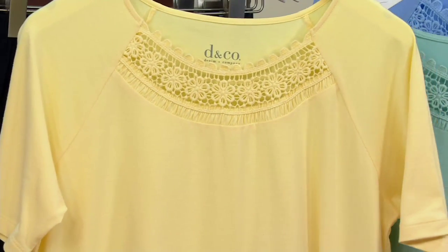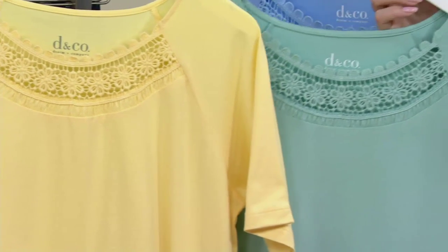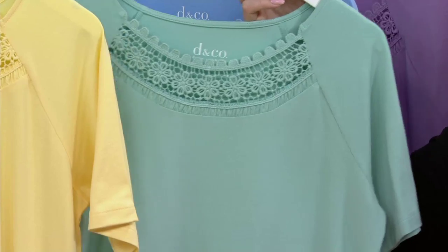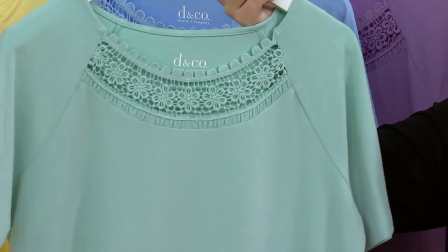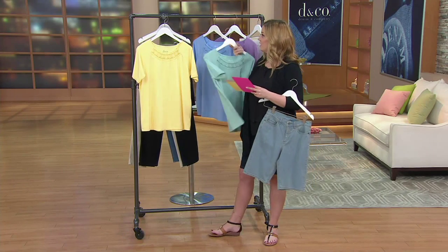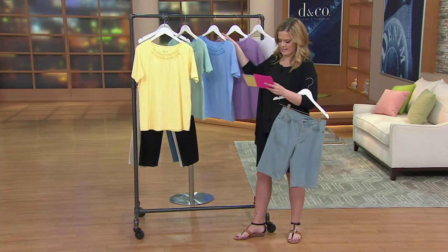Right behind it, Seafoam Green. Look how pretty that color is. It's available in extra extra small through 3X. Great spring color. Denim & Company has great colors.